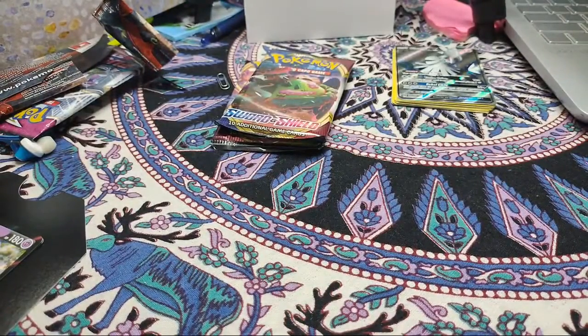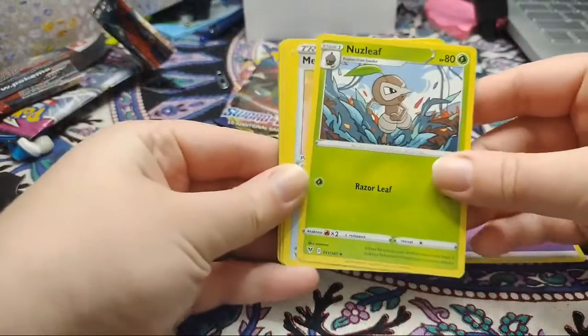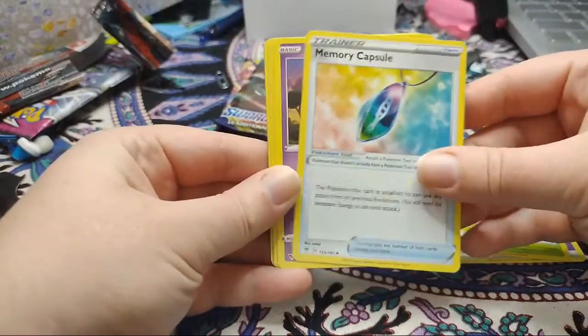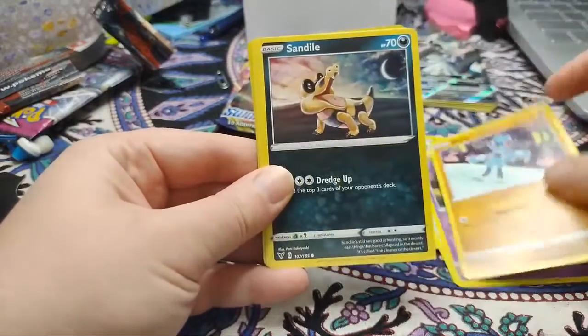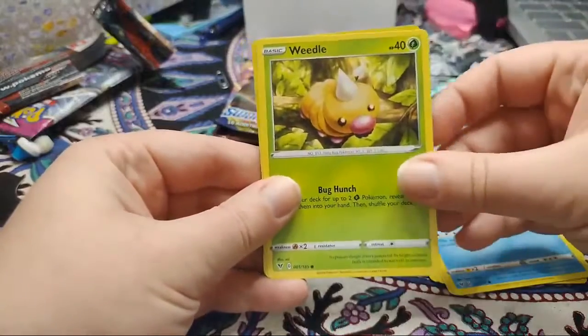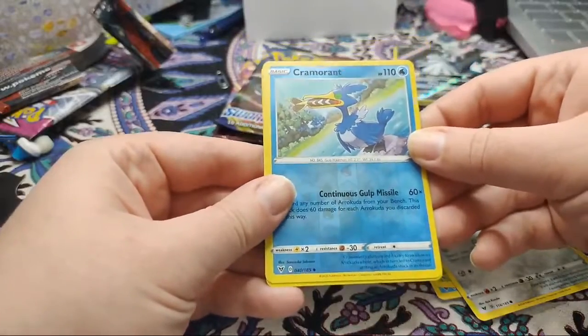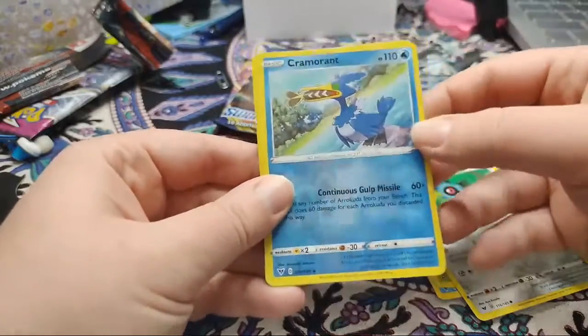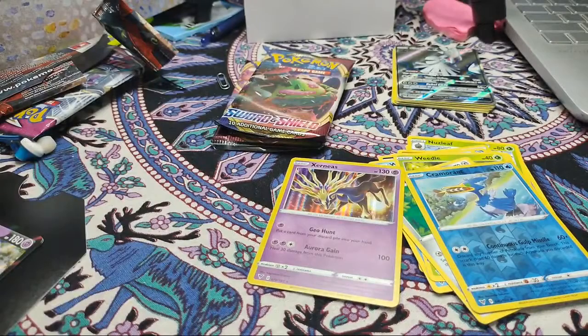Bringing up four from the back. Our energy is psychic energy - very nice, it's nice to see some of the newer energies. Nuzleaf, Memory Capsule, Girafarig - I really like Girafarig, I think that's a really cool design. Riolu, Sandile - that's a really cool card, I just like that card in general. Wailmer, Weedle, Beldum. Our reverse holo is Cramorant, which I had heard of but never actually seen.